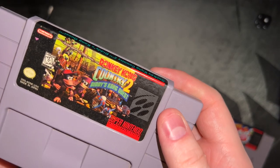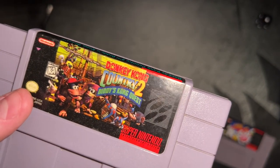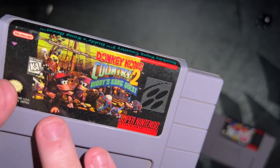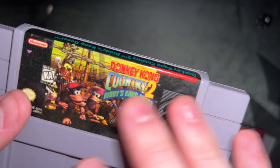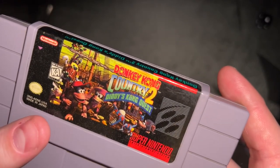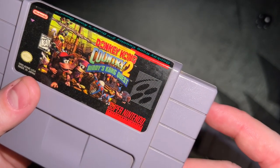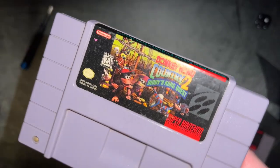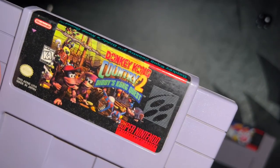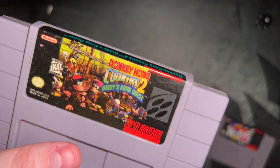Another thing to look at is the actual artwork. I don't have a reproduction here to show, but you can look up images online to compare reproduction artwork versus proper artwork. The artwork tends to be a little different — it's nowhere near as sharp as it should be. Proper artwork is always very crisp, not blurry, not grainy, not pixelated. It's harder to tell in a YouTube video and very definitely harder to tell if you don't have two side by side, but having held reproductions in my hand, you can definitely tell the difference.